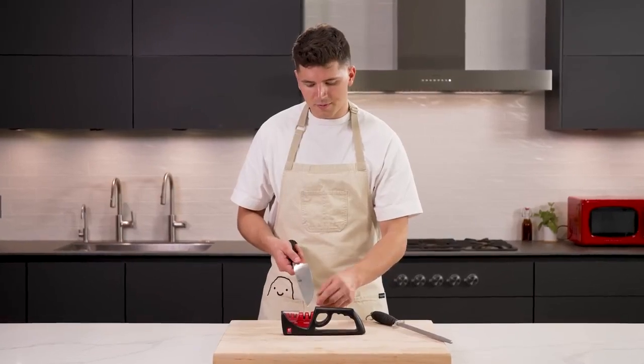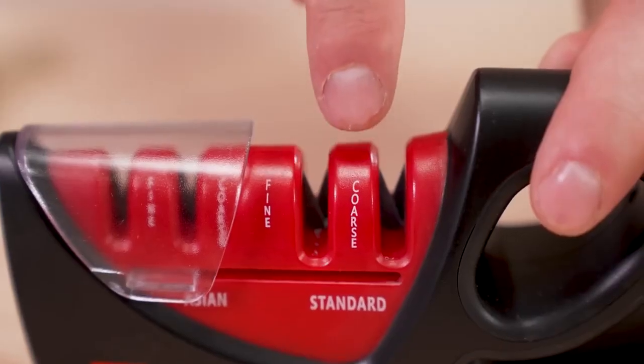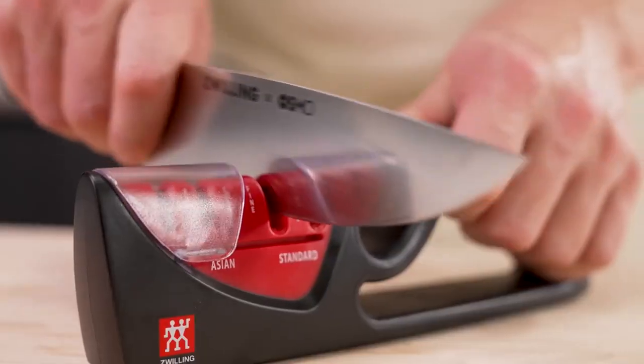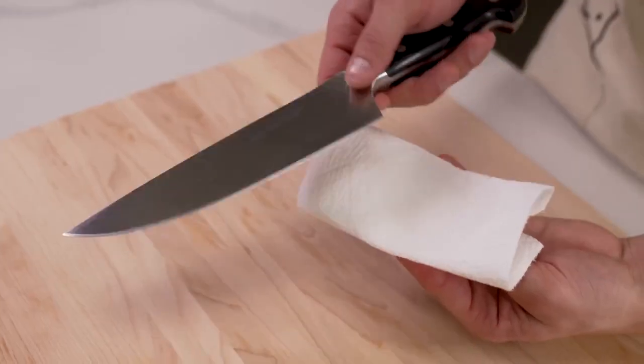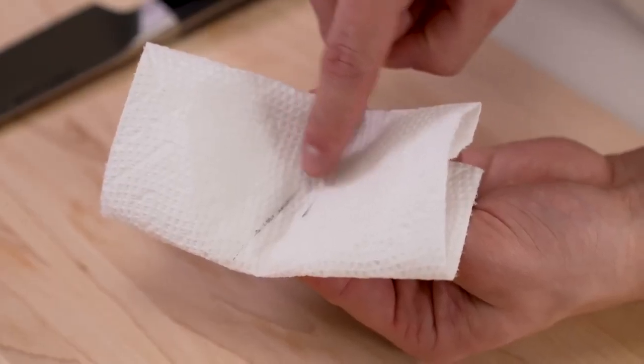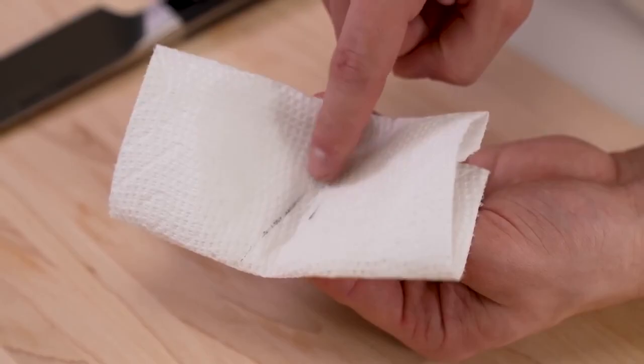To sharpen, all you need is a sharpener that has one coarse and one fine edge. Simply drag your knife through the coarse side a few times, then through the fine side to finish it off. You'll notice that once I finish sharpening, if I take my knife and drag it through a clean paper towel, some of those shavings will actually come off — which will happen when you sharpen.